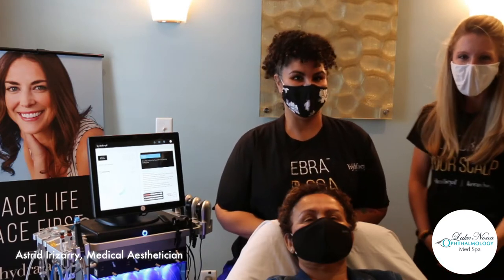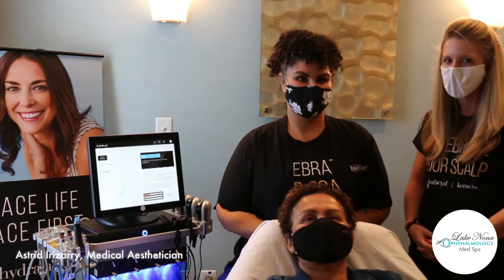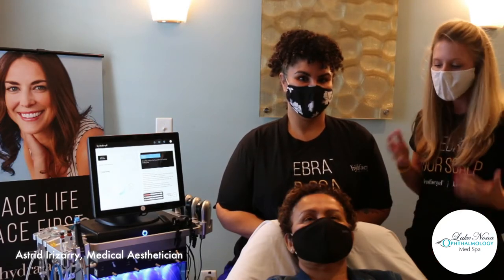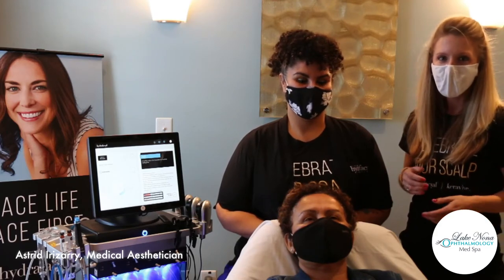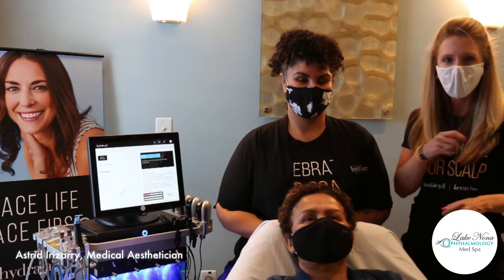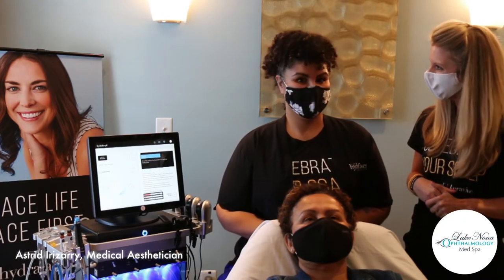Hi, thank you all for joining us. I'm honored to be here and you guys are going to get a treat today from Astrid as she dives deeper into what CaraVeeve looks like, what a patient can experience. Any questions you have, feel free to pop them in there and we'll do the best we can to get to all of you today.